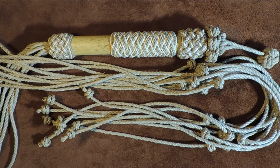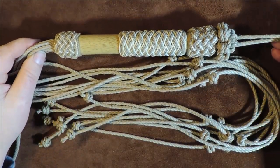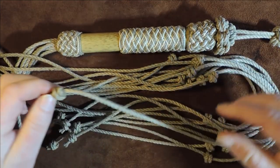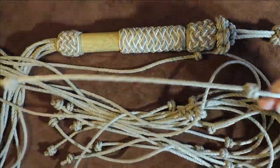The blood knot! Hello everybody, welcome back. Today we're going to have a look at the blood knot, which is on the end of my tails. On this particular tail there's one blood knot there, another blood knot there, and a third one.